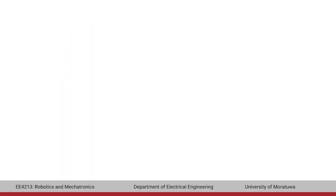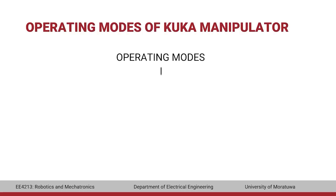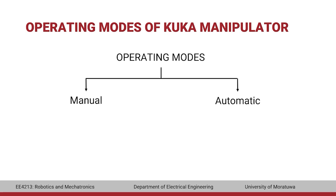Now let's look into the different operating modes of the manipulator. The operating modes can be classified into two categories: manual and automatic. There are two modes under the manual category — T1 and T2. There are two modes under the automatic category — automatic without external, and automatic with external.